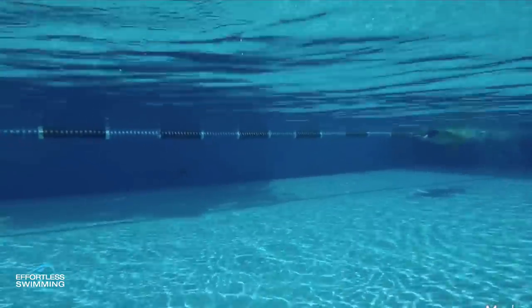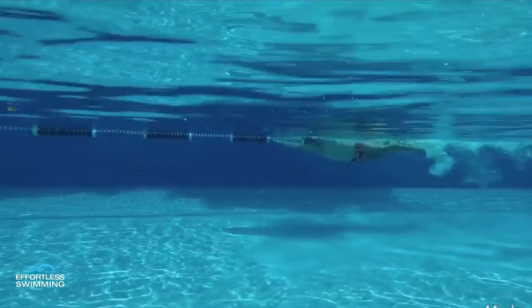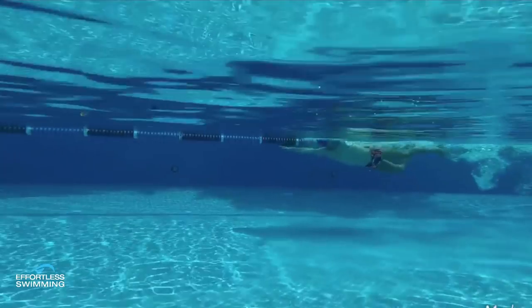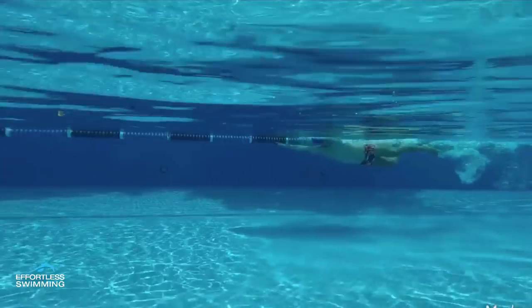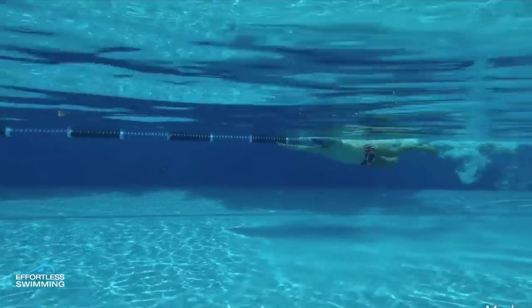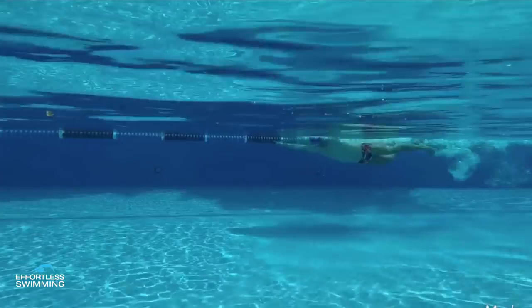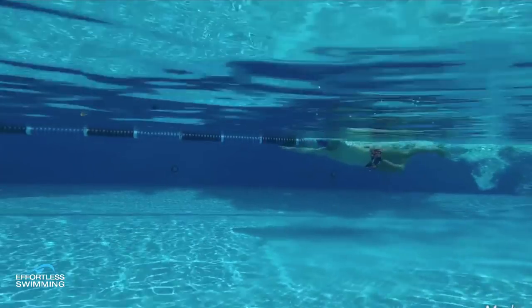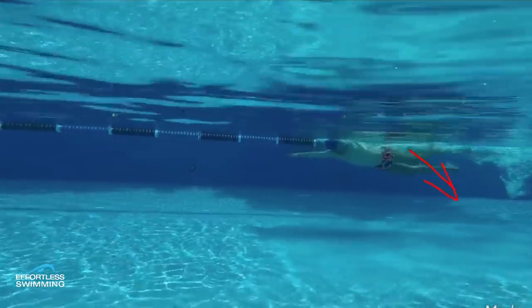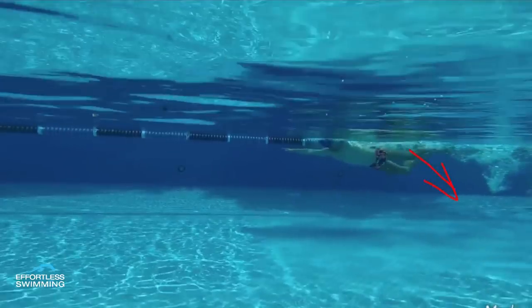On that breathing stroke, the hand sometimes has a tendency to pause, to stop moving for a little bit out in front — hovering there for about 0.2 to 0.3 of a second. When there's that deceleration, that pause out the front, the leg really wants to keep that momentum going, so you end up having a big kick. There's nothing wrong with having a big kick there, but we don't want the knee to bend too much.